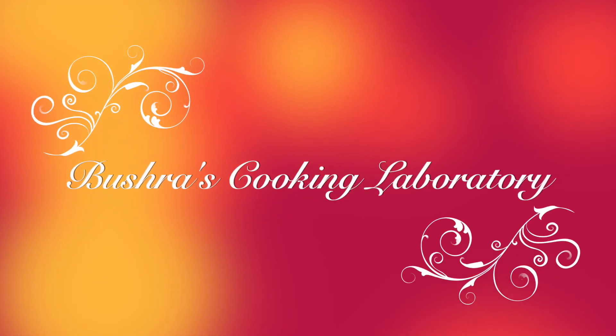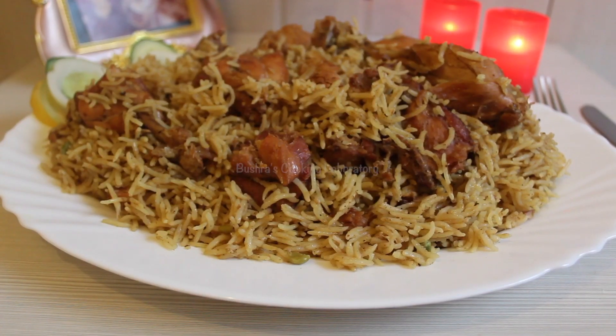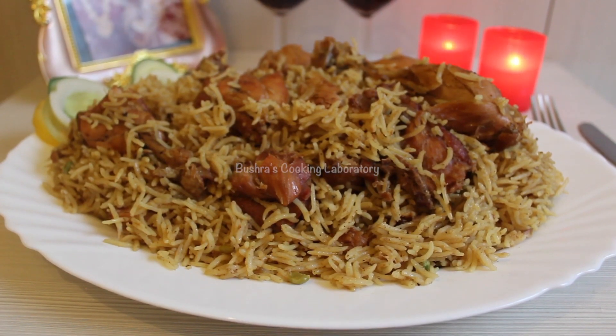Assalamualaikum, viewers. Welcome back to Bushros Cooking Lab. Hello, everyone. How are you doing?